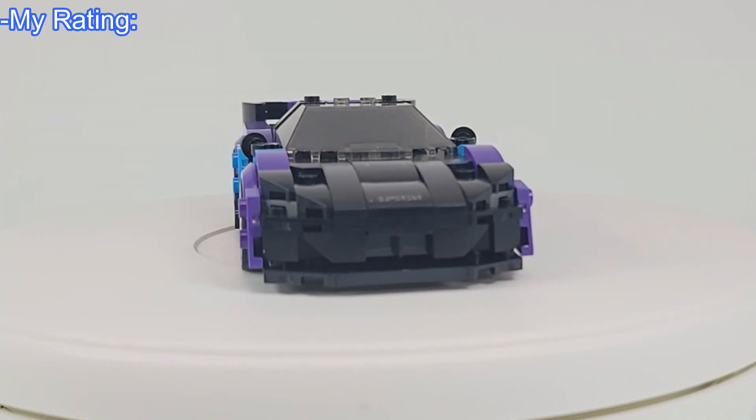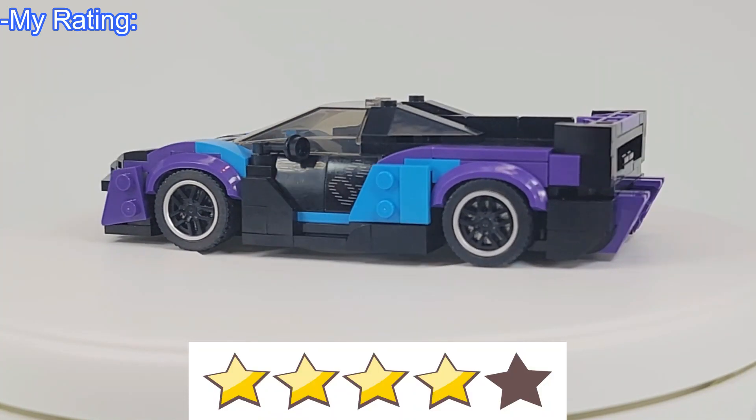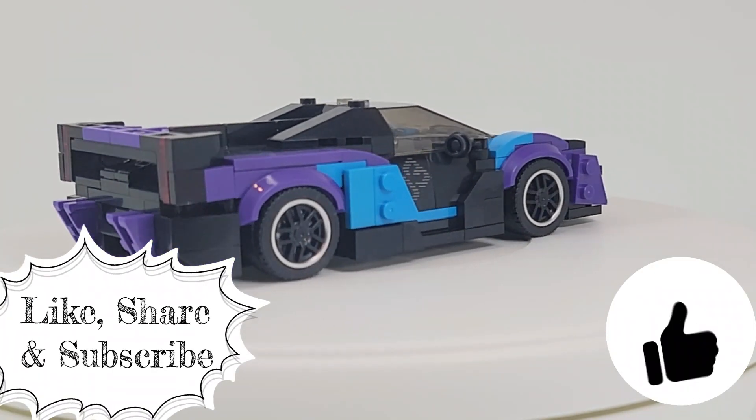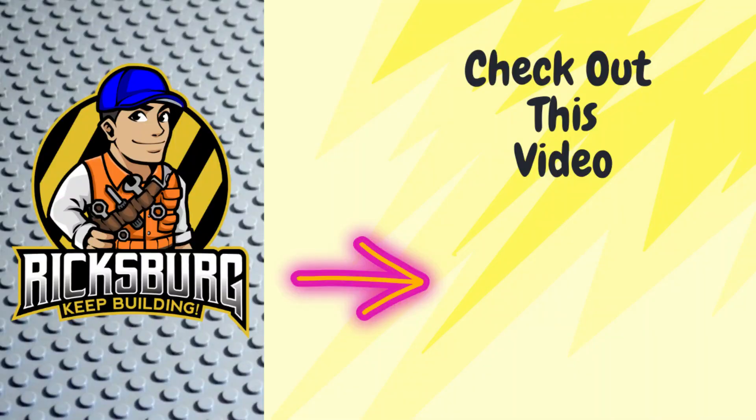As for my overall rating of this Rio Bricks set, I give the McLaren Sabre 4 out of 5 stars. Fellow builders, I hope you enjoyed this Rio Bricks review. Please make sure to hit the like button and consider sharing and subscribing. Also check out our other videos on Ricksburg's main page. Thank you, and until next time, keep building!